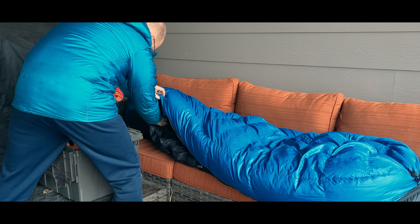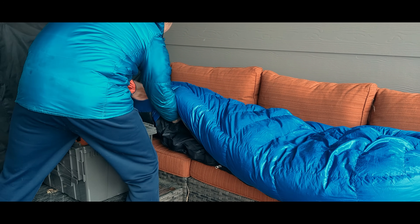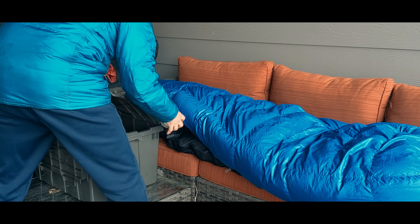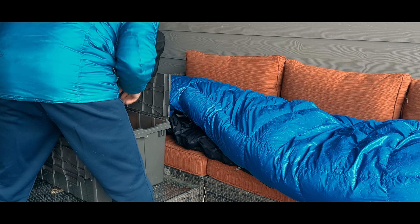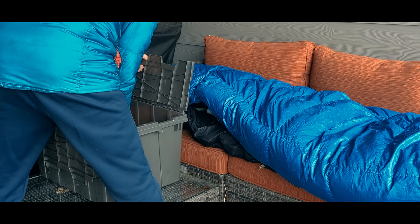On an evening in mid-February, facing a pending overnight low of minus 11 degrees Fahrenheit or minus 24 Celsius, I made a hot water bottle, put that bottle in a minus 20 degree Fahrenheit rated sleeping bag, and inserted six isobutane canisters.